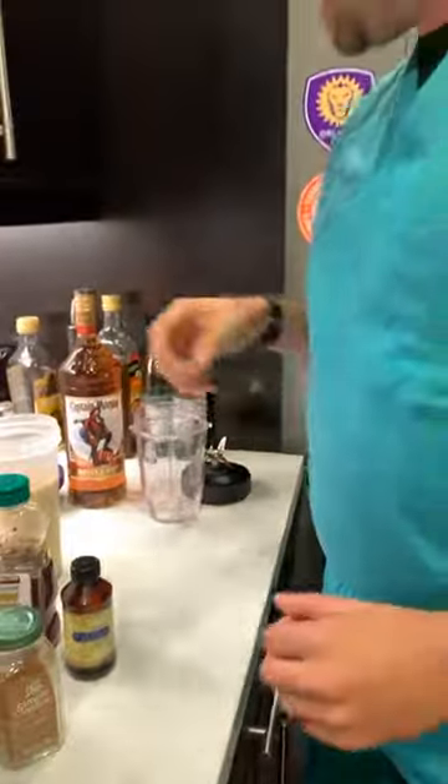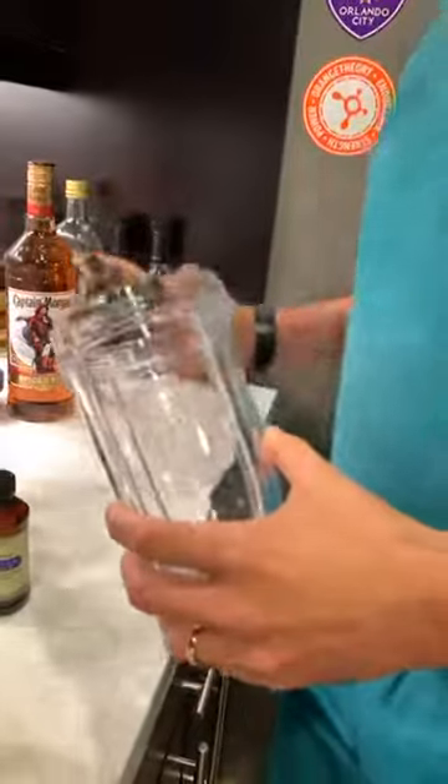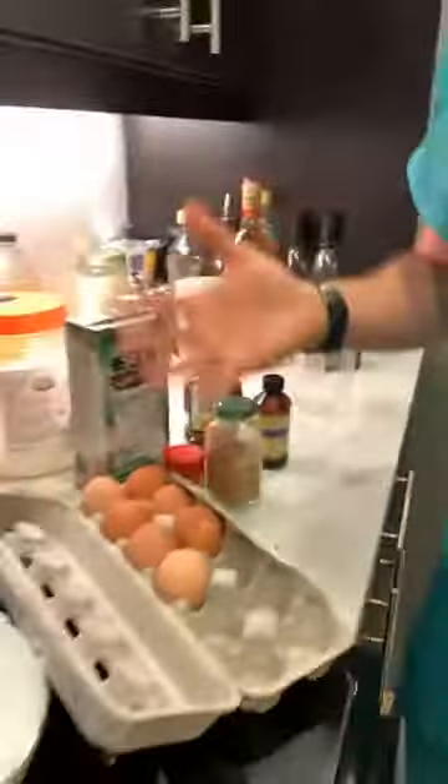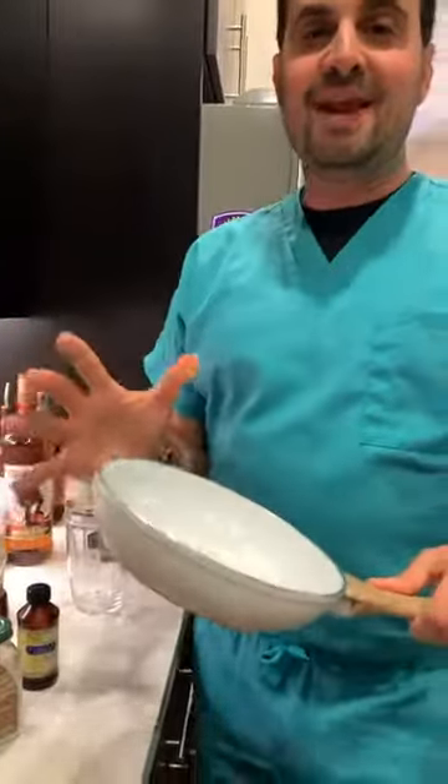Take all of those ingredients and put them in a blender. We love this Ninja brand blender. Blend it all up, and after that, take the blended mixture and pour it into a ceramic pan.